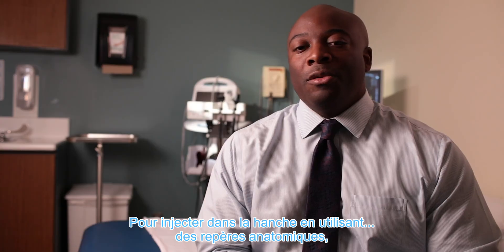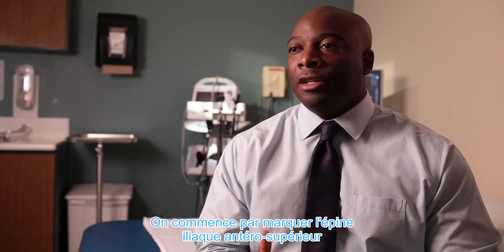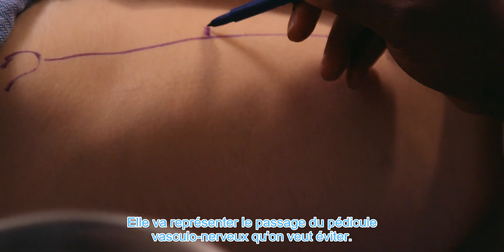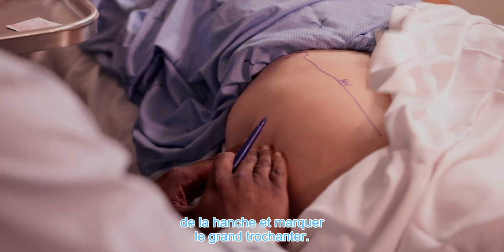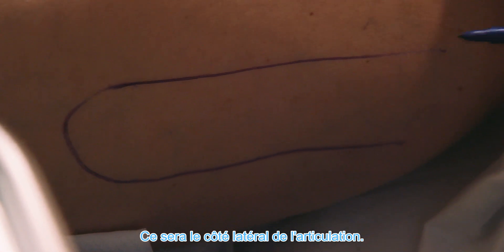In order to deliver the hip injection using anatomical landmarks and guidance, first it's good to mark out your anterior superior iliac spine and draw a line from that all the way down to the mid-thigh. That demarcates where the neurovascular structures are that you'd like to avoid. Then go lateral to the side of the hip and mark out the greater trochanter, which will essentially be the lateral portal to the hip joint.